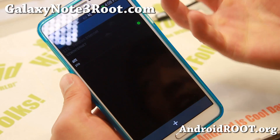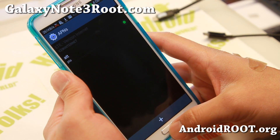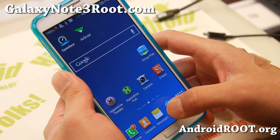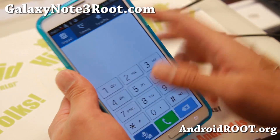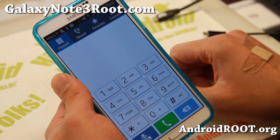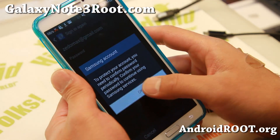So actually you do not need root for this. You get HSPA out of the box here — one kudos to Verizon for letting us do this easily.